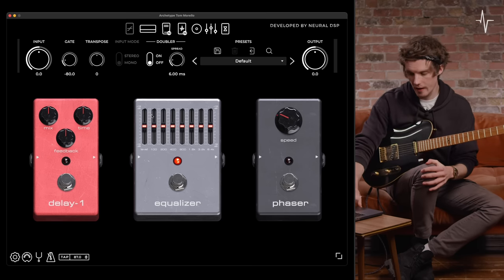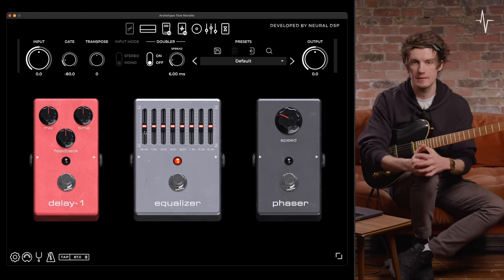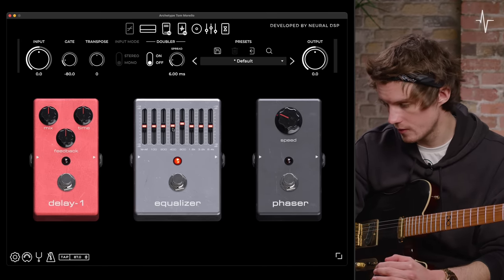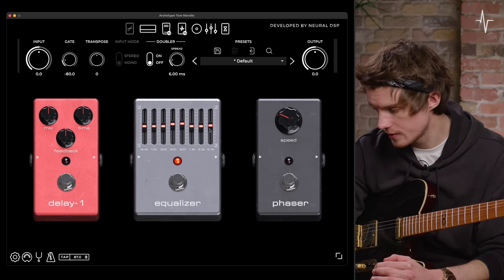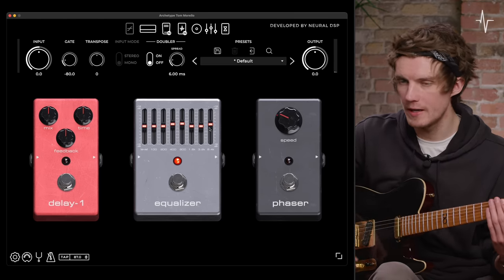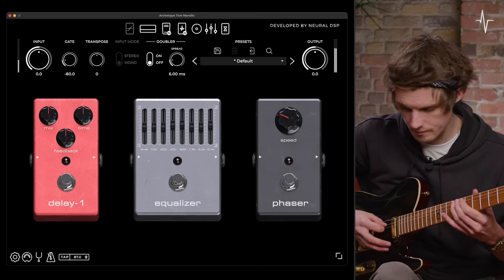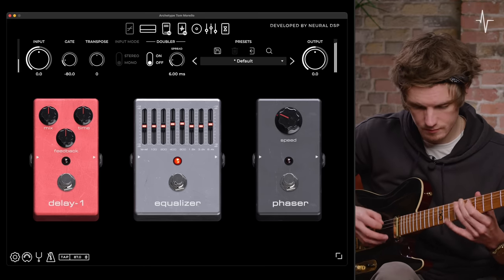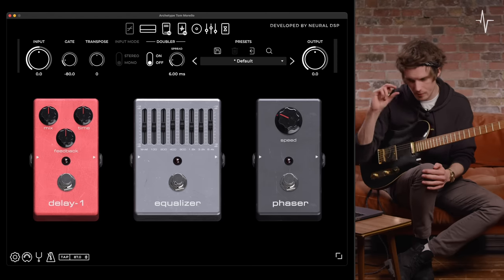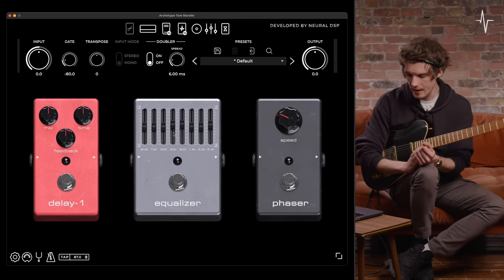Now let's move on to the EQ pedal. This is a seven-band EQ, but we have a separate level fader on the far left if you just want to add some extra dBs — Tom Morello would usually use this as a solo boost. Let's bring in some mids at 400 and 800 Hz and then also some 6.4kHz just for a bit of presence. I'll leave the level where it is since I don't have a band to compete with right now. You'll see there that minute movements yield way more scope to add or take away even more.